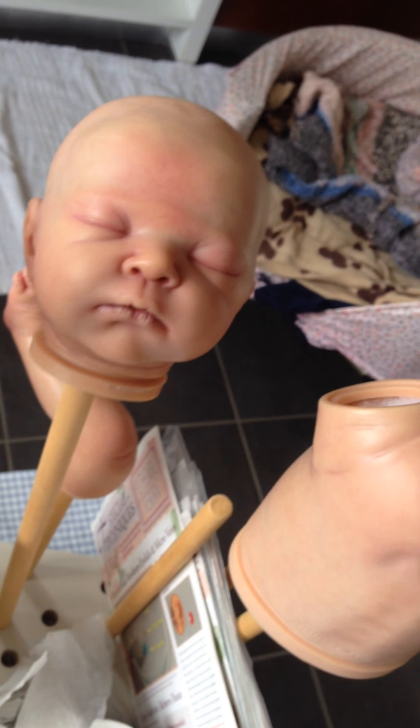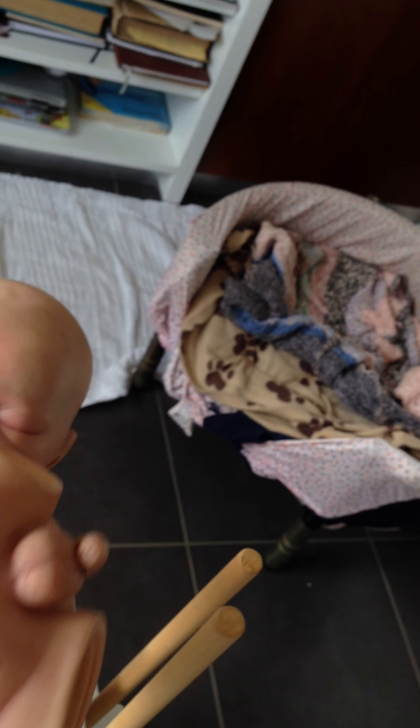I think my oven is ready, so let's just put this in the oven — these two first and then the legs.